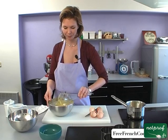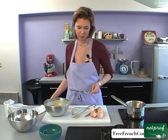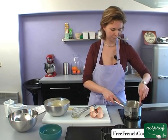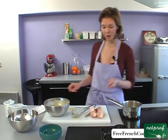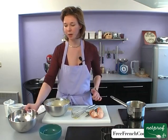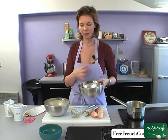Our butter should be practically melted. I'm just going to stir it a little — there are still some chunks that haven't melted. Now we can mix the chocolate right in with the butter. For the chocolate, I recommend you get at least 60% cocoa, so that you have a really strong chocolatey flavor, because the chocolate loses a lot of flavor during baking. So it's important to buy at least 60% cocoa.